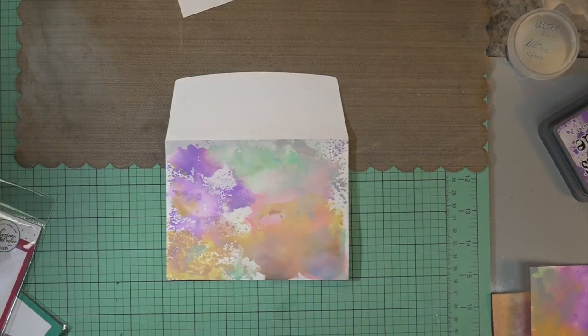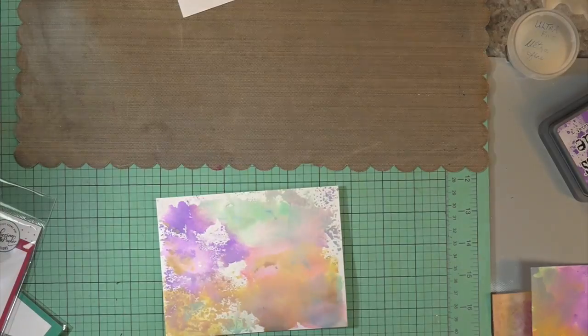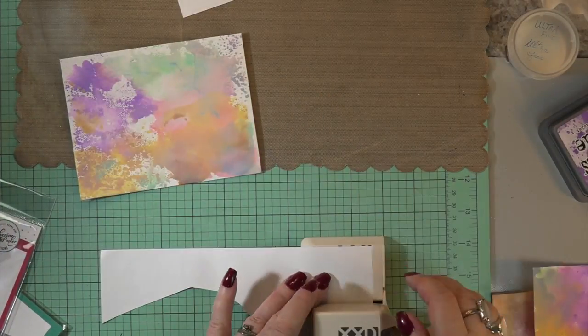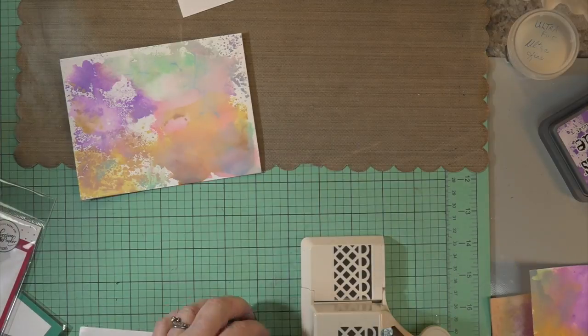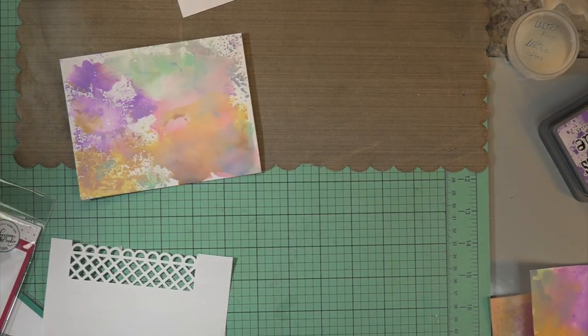In that set there are tiny little candles, so I'm going to die-cut those out — I thought that would be a lot of fun. It has a really nice sentiment in there that I want to use as well. So I had this piece of large post-it paper and I decided to take the lattice punch from Martha Stewart and cut a little bit out.